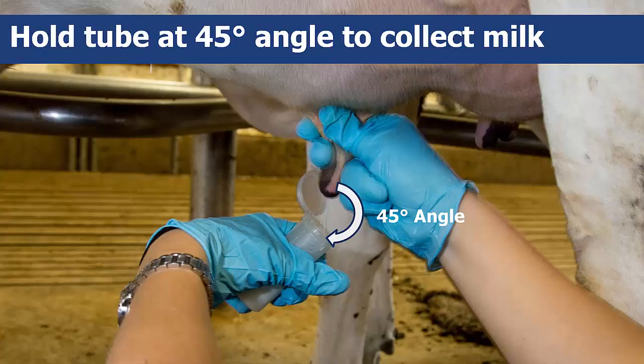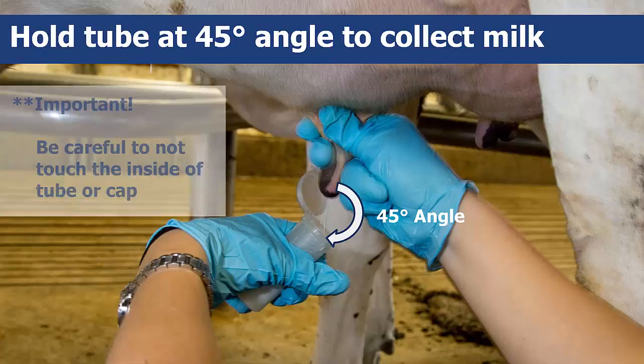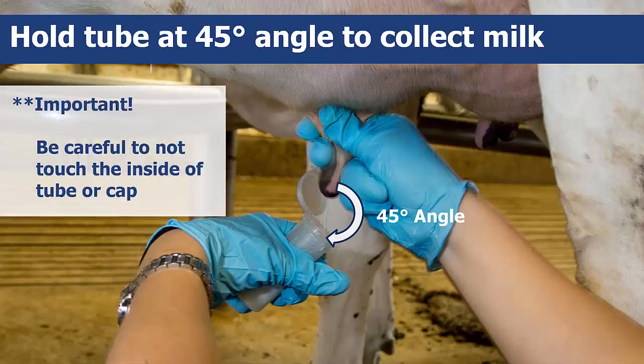Collect 3 to 5 milliliters of milk from the infected quarter of the cow in the properly labeled tube. Don't touch the tube lip with your fingers or the teat end. Recap the tube tightly. Repeat this step as needed with new labeled tubes if other quarters are infected in the same cow.